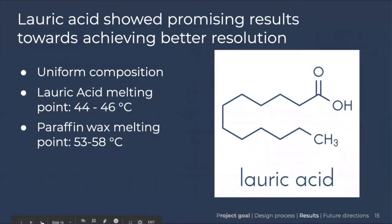One of the waxes we tried this semester was lauric acid. Lauric acid has a more uniform chemical composition than the paraffin wax we were previously using. It has a melting range between 44 and 46 degrees, versus paraffin wax which melts between 53 and 58 degrees. We hoped the smaller range would allow us to tune the melt temperature more precisely and achieve better resolution. The lauric acid did show promising results toward achieving better print resolution.